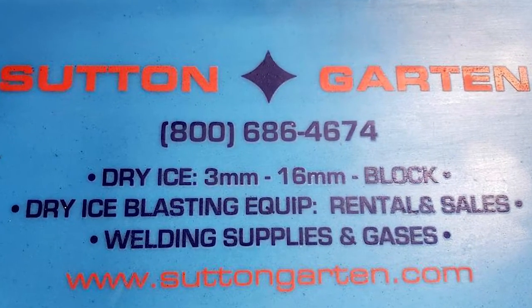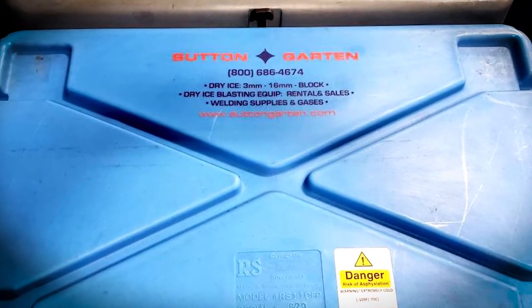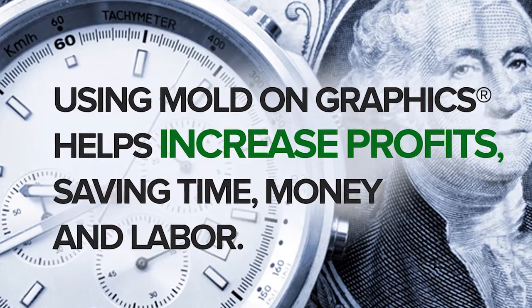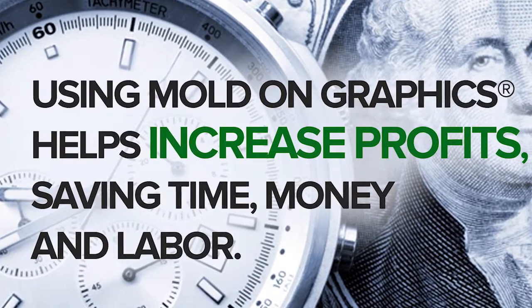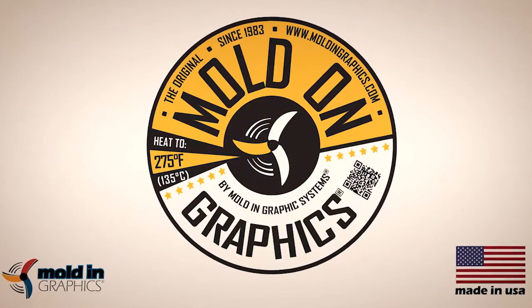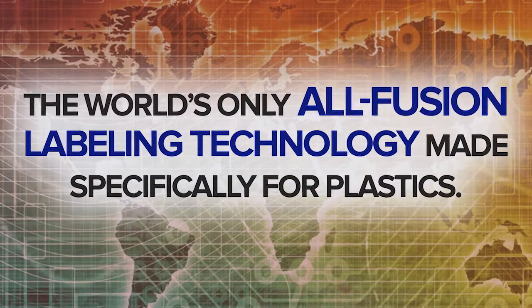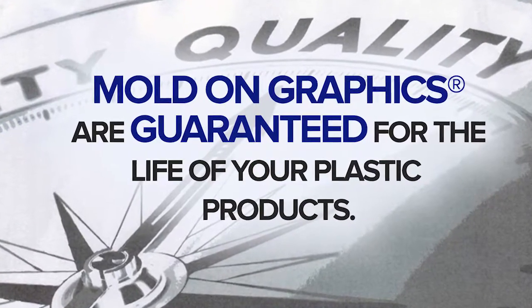We guided them toward using our post-mold solution for permanent labeling with our original mold-on graphics. We've helped Sun Garden increase their profits, saving them in time, money, and labor. Now they have the one-time-only application of our mold-on graphics on their containers — the world's only all-fusion labeling technology made specifically for plastics, guaranteed for the life of their products.